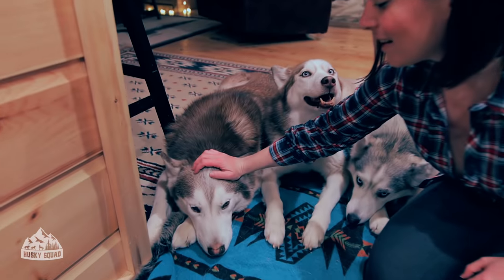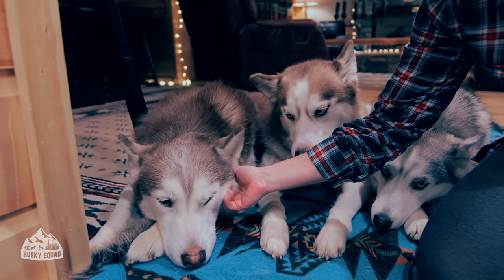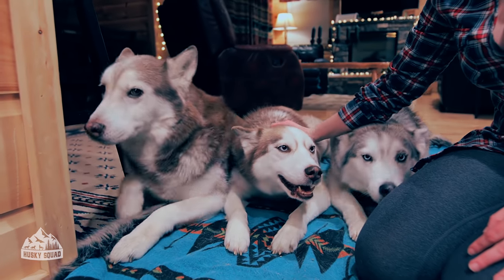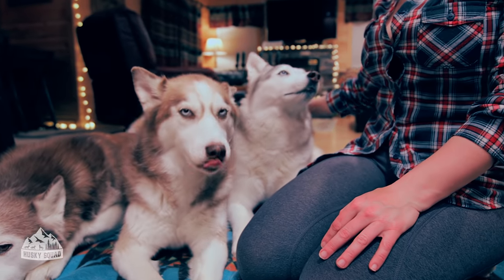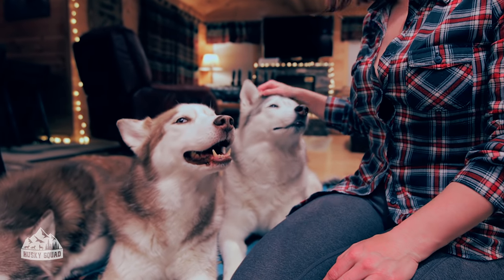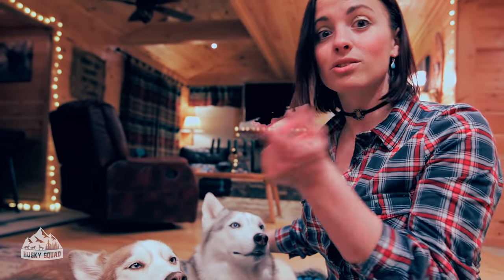For those of you who are new here, this is Titus, our only boy — he is super lazy and mellow, as you can see he's chilling. Here's Kimari, a crazy girl that never grows up, she's always excited. And here is Yuna, our alpha girl who's always balanced and super sweet, almost has a seriousness to her unless she's doing her Yuna tornadoes, which you can see on our Instagram stories.